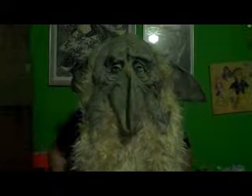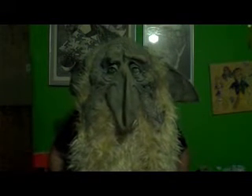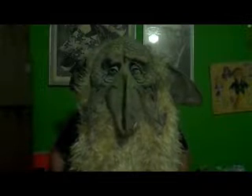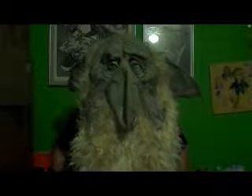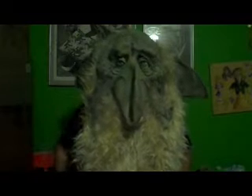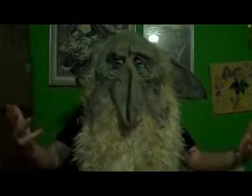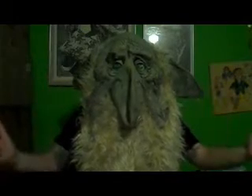So YouTube, today we're going to teach you how to step your game up and maybe become a little bit more professional. I know this mask is a little much, but I'm just trying to give you an idea of what professional is.